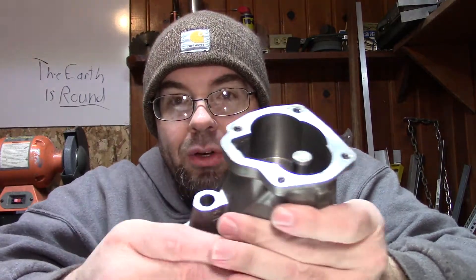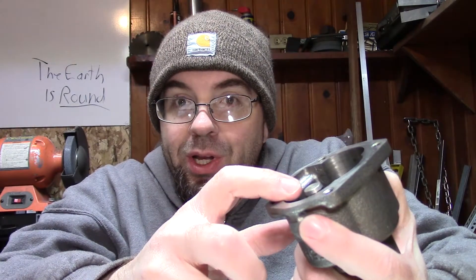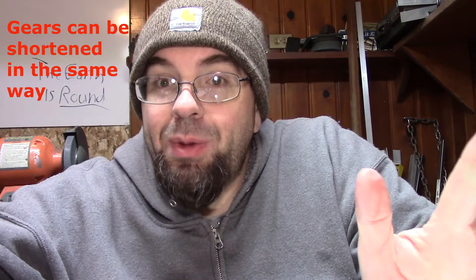I once did this for several hours because I warped a part when I welded it — you got to do what you got to do. When you surface the housing end of the oil pump, there are gears that go in there and you have to put the cover on, so you need enough room for those gears to move. Some pumps have more clearance than others — people will surface the pump to reduce that tolerance and make it a little tighter if needed. But you still need to check it to make sure it's not too tight.